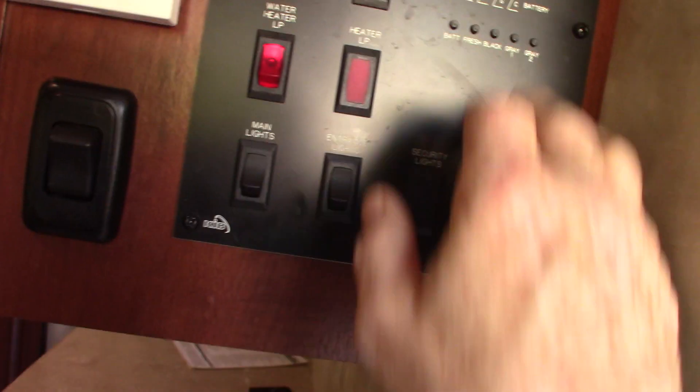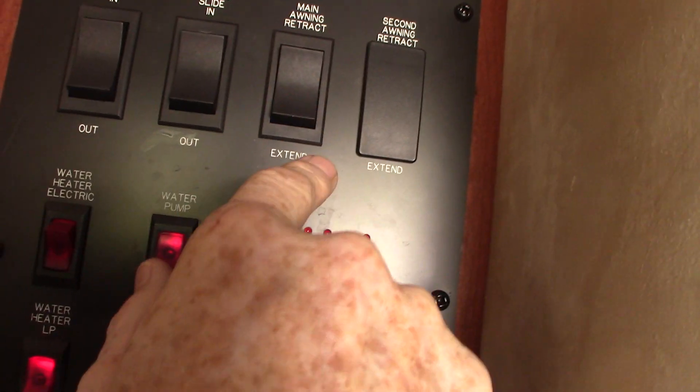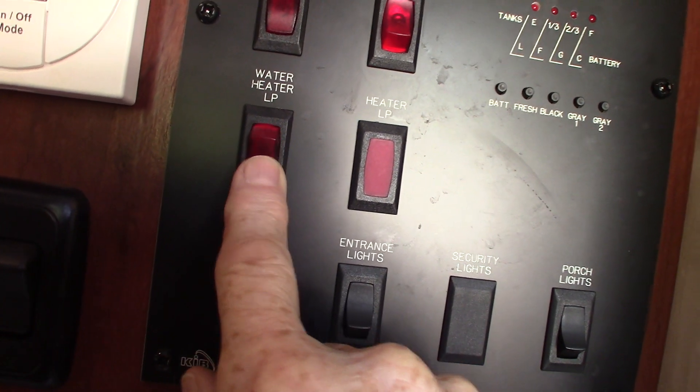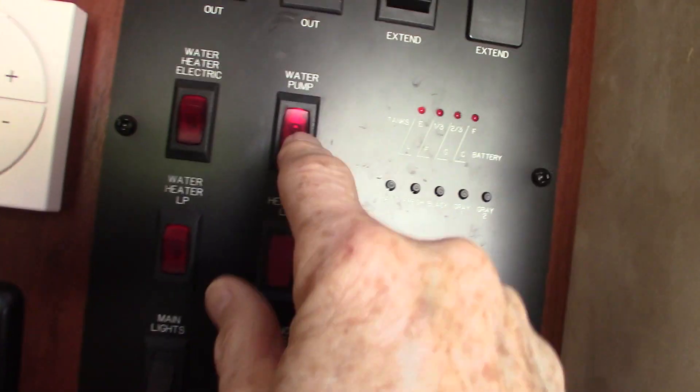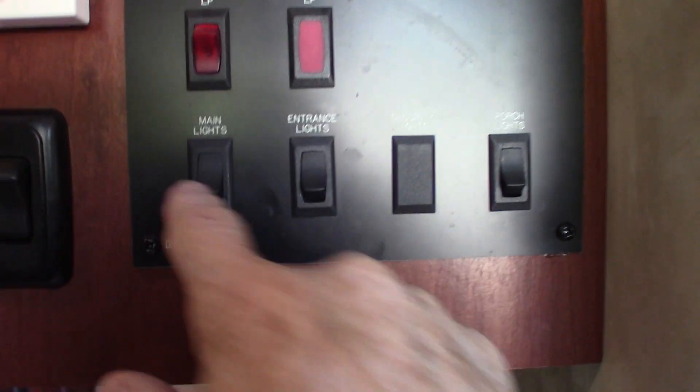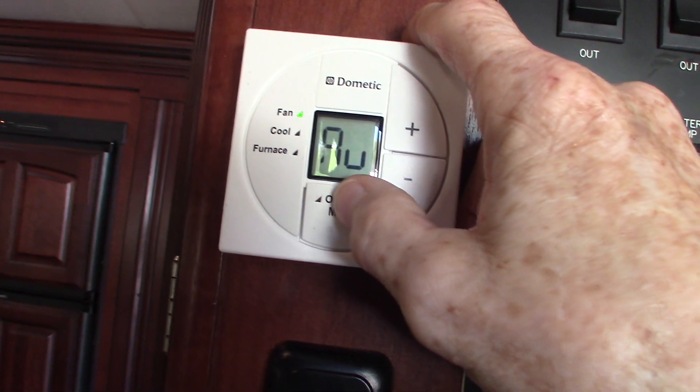This is your control panel inside. You have your slide room control, your power awning — never leave it out unattended, always roll it in when not in use so it doesn't get damaged by weather. To turn your water heater on electric, you go like this; to turn the gas on, you go like this. Your water pump is right here — you use that to pump water from the fresh water tank, and also to winterize. All your lights are here, and you can check your battery charge levels. Your thermostat is here — fan, cool, and furnace settings.